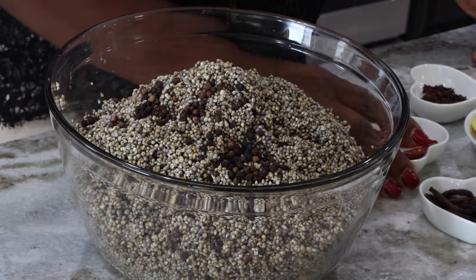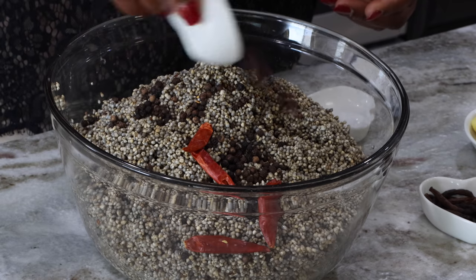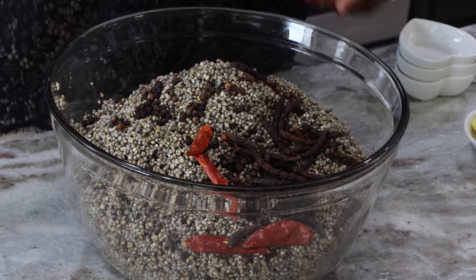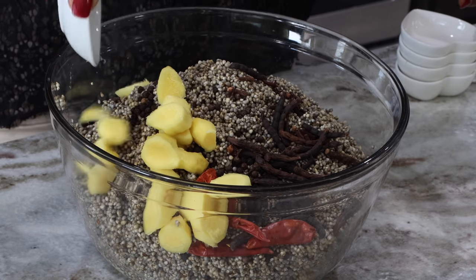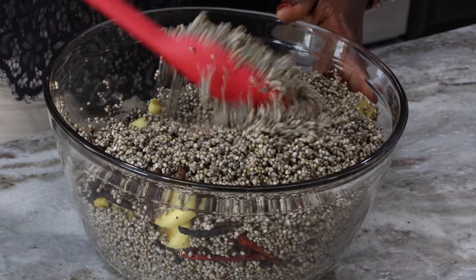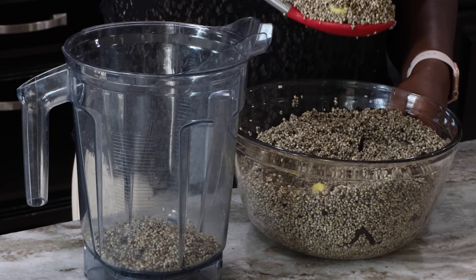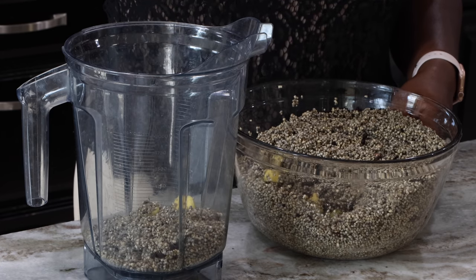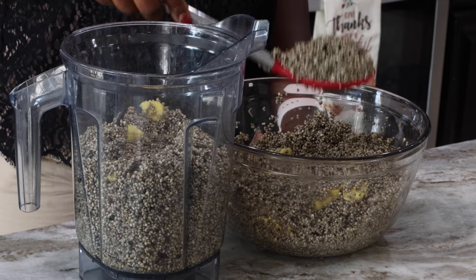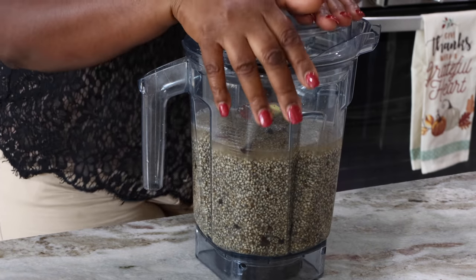I'm going to cut up my ginger and add all my other ingredients — everything will be listed for you in the description box. I have some peppercorns, some dried chilies, and some cloves. I'm going to add my hwentia or negro pepper and my ginger, cut up a little bit so it will be easier to blend. In my previous Hausa Koko video I did not add peppercorns — I've never seen my mom put peppercorns in. I did put them in this time around and to be honest I did not really taste any difference, but that is how it is traditionally made. By peppercorns I mean black pepper.